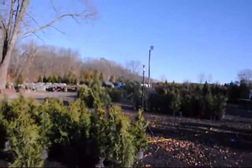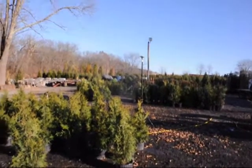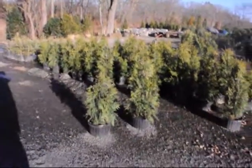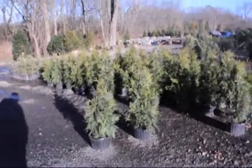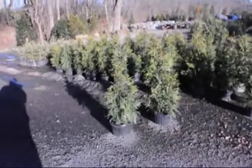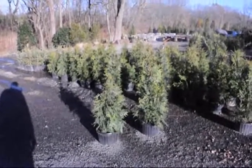The best way to water these is with drip irrigation. We're using an overhead sprinkler today because it's easier for this particular group, but for most people they want to use drip irrigation — not a soaker hose and not spray irrigation.